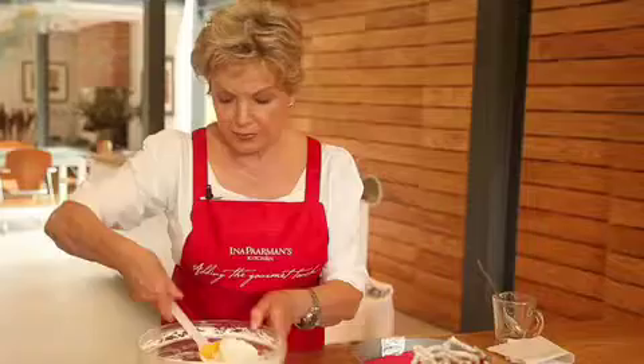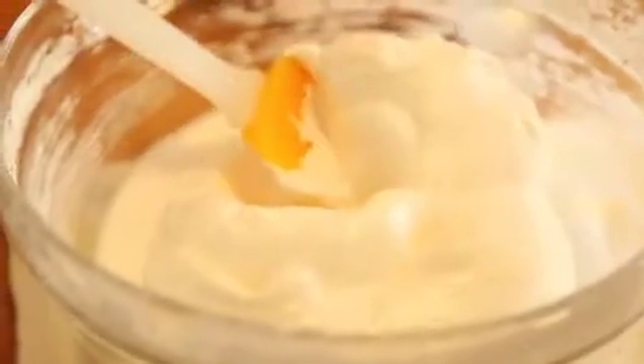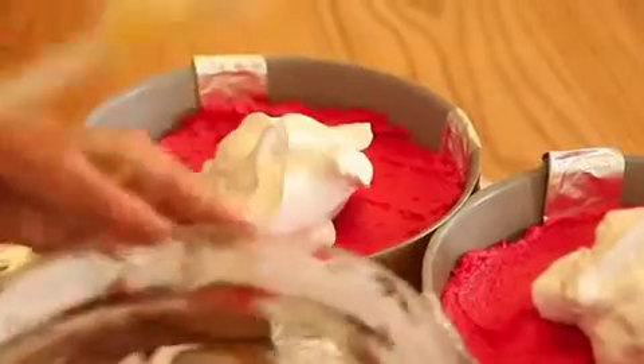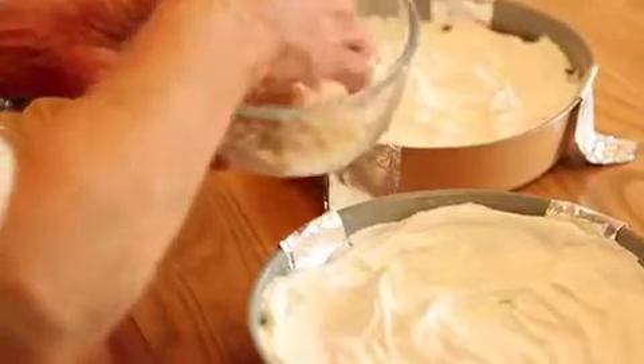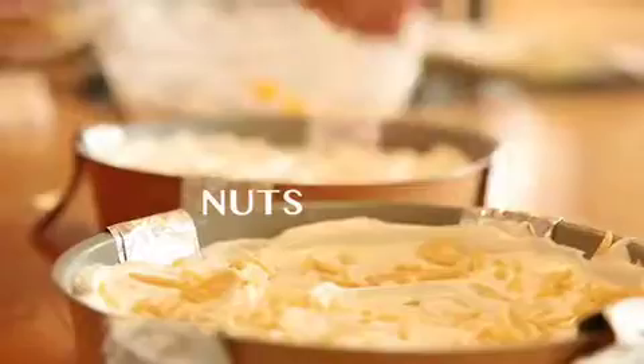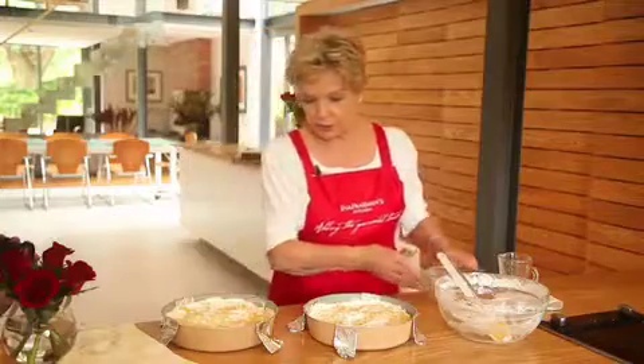You can see this meringue is beautifully stiff and shiny. Now we again divide the meringue in half and just gently smooth the meringue over the cake. Then we can sprinkle a few nuts over the top — you can mix them in with a little bit of coarse sugar. Now they're ready for the oven.